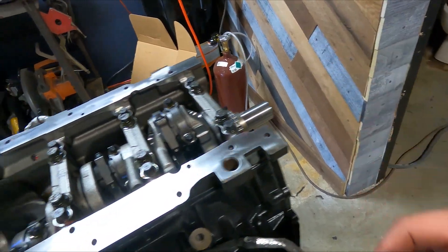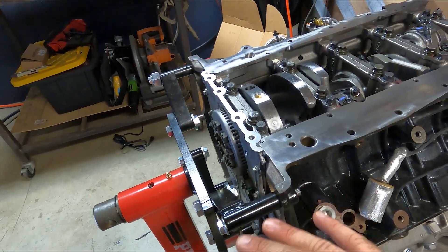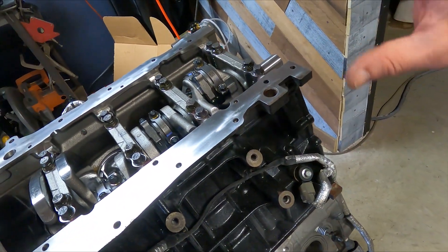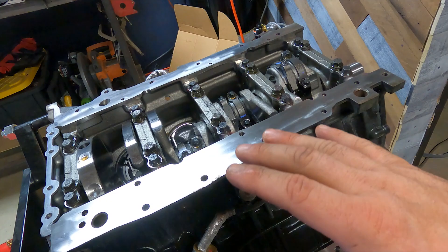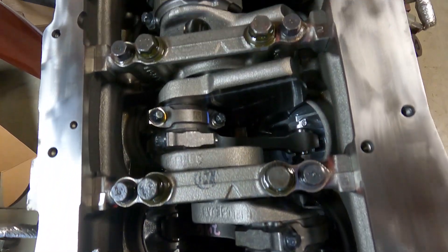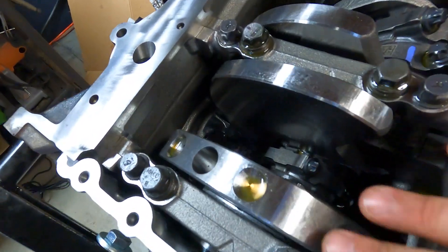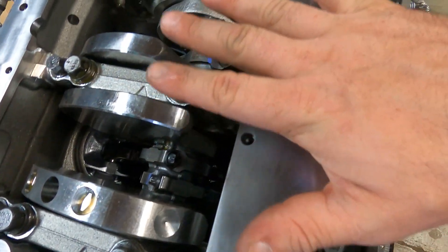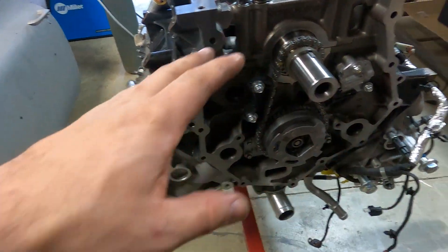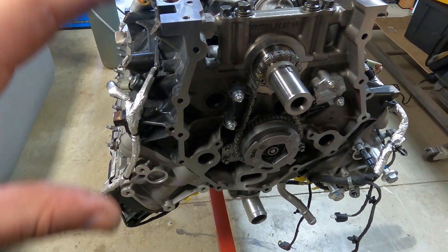There's also going to be a transmission and a transfer case that's very special to make all this work. I want to get really in depth with each one. But for now, we're just going to get the pan on, cover on, spin this thing over, and start making mounts to get it inside the chassis. We'll be taking it back out later and getting in depth — showing you what I'm going to do with the pistons and rods, the specialty pieces, changing the cam over, and porting the heads.